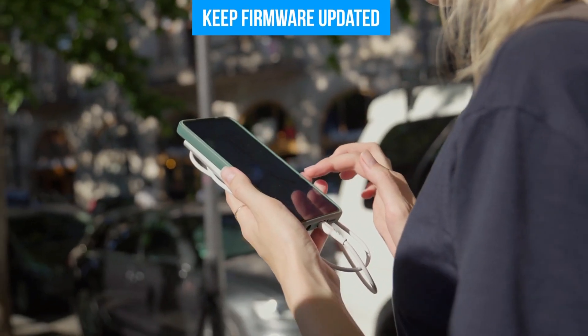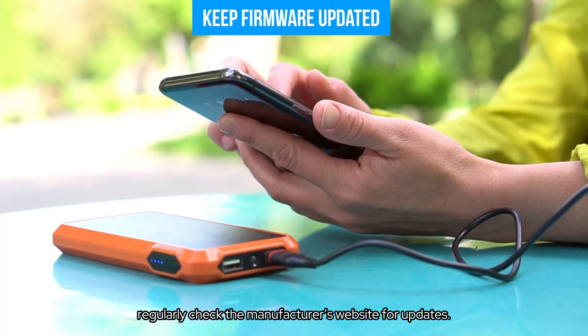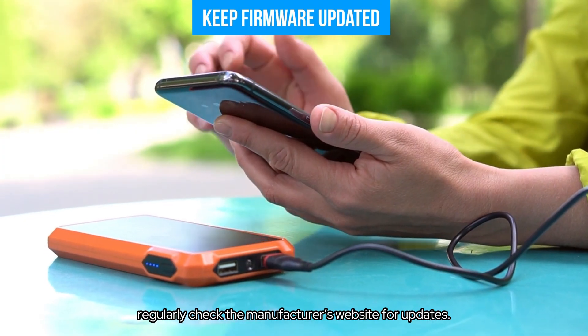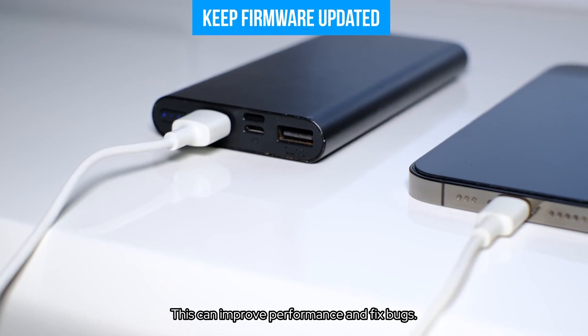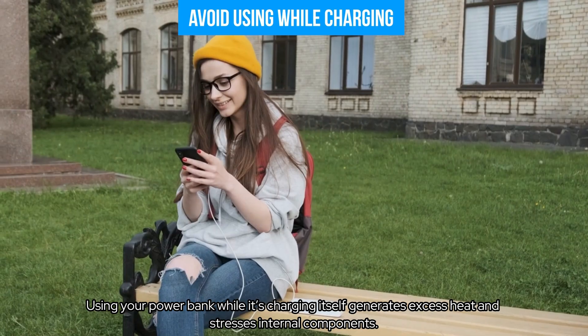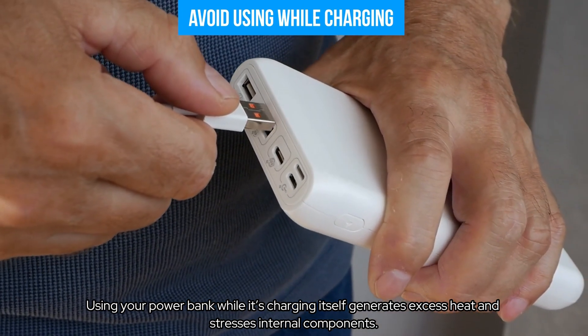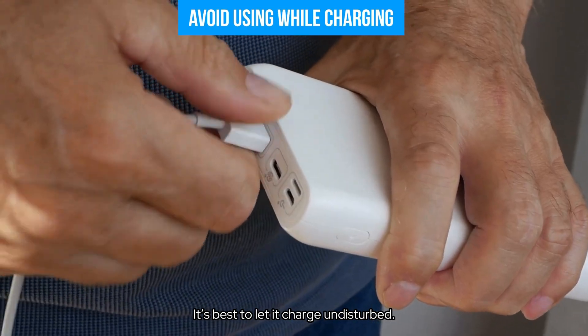Keep firmware updated. If your power bank supports firmware updates, regularly check the manufacturer's website for updates — this can improve performance and fix bugs. Also, avoid using your power bank while it's charging itself, as this generates excess heat and stresses internal components. It's best to let it charge undisturbed.